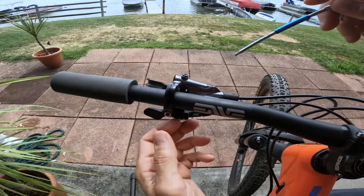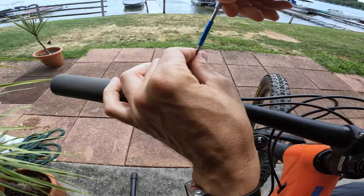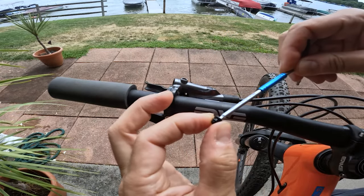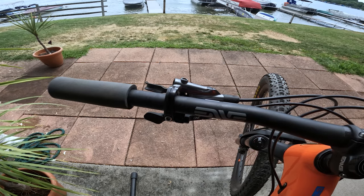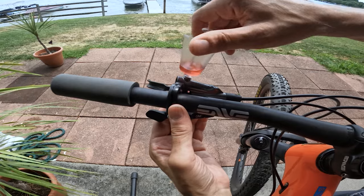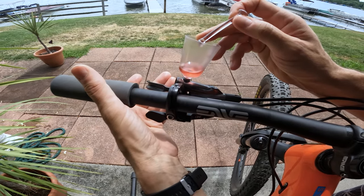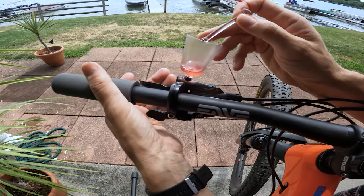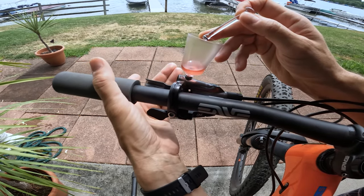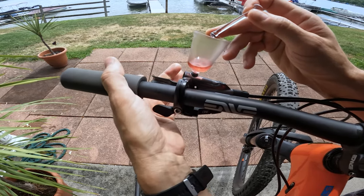Now we're going to do the front brake. Once again we open up the screw — watch out for the rubber ring one more time, make sure it stays on the screw. Put it aside, take the reservoir, put it in here, open it up, squeeze the handle — yep, there's a little bubble, there's another little bubble. Look at that — and that is it, we are good to go.